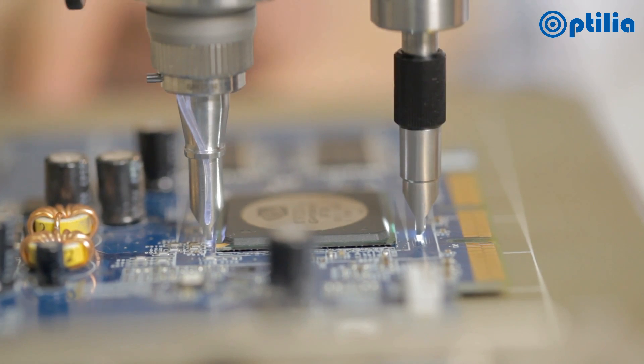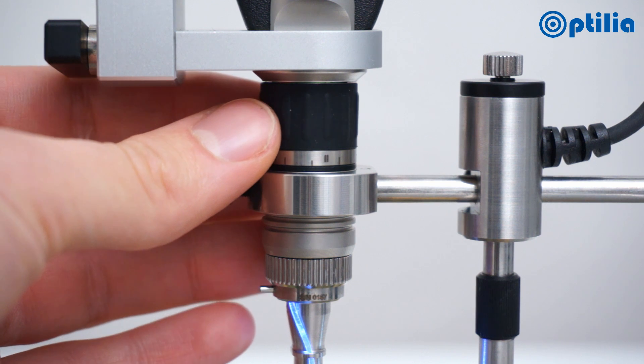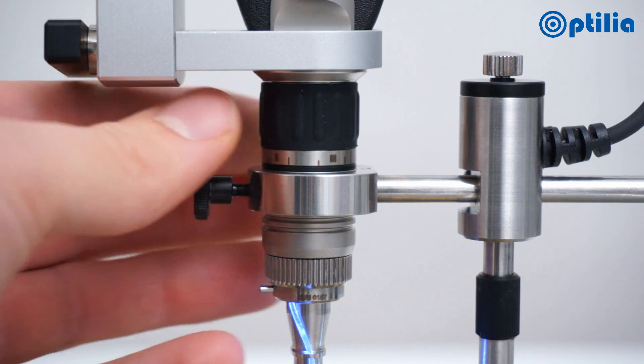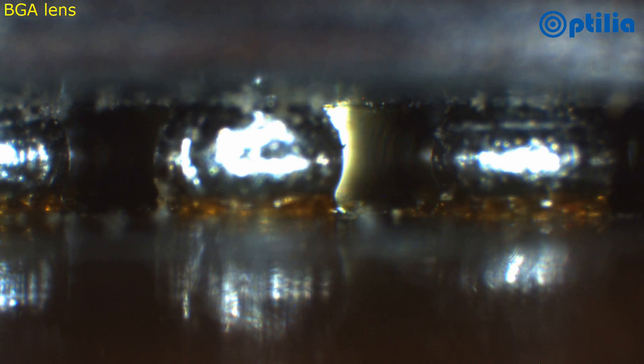A specially engineered bracket ensures optimum stability during operation and fine height adjustment for precise positioning. Having correctly positioned the optical probe, fine adjustment can be made to the focus, allowing inspection to a depth of up to 40mm.